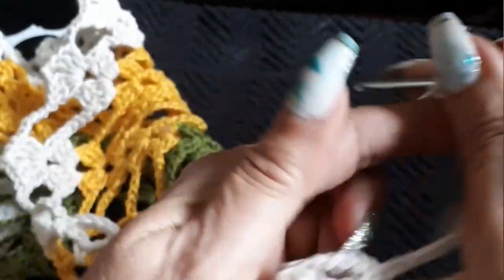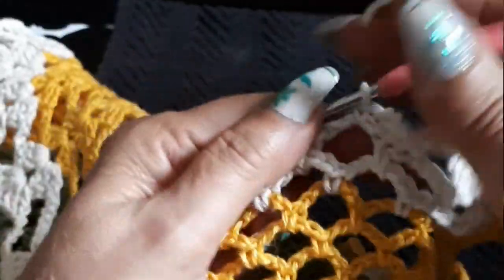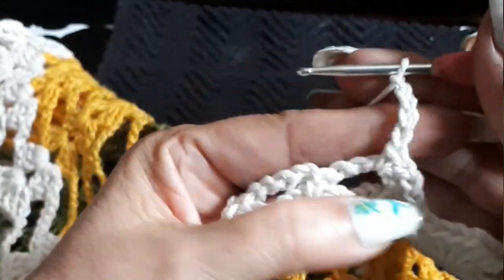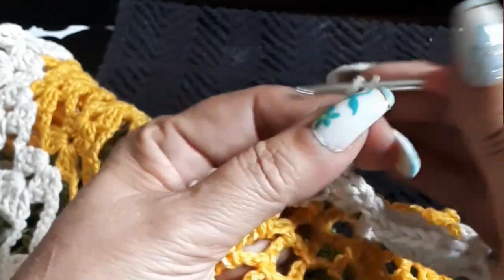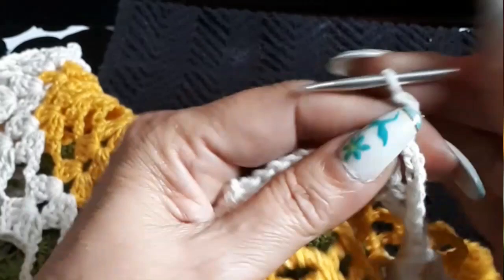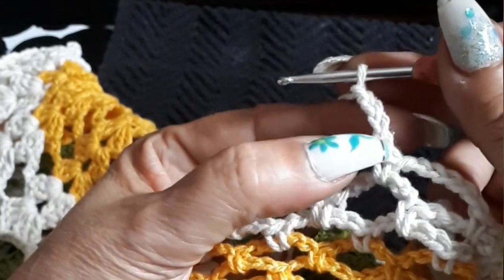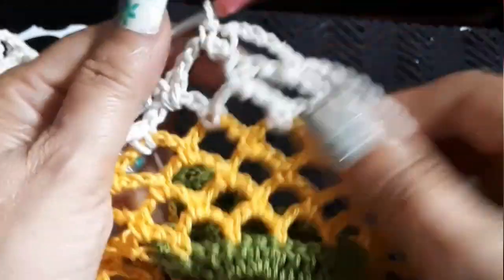Two, three, and four — because we don't want it to be too widened up, it's widened up a lot. So here we're going to continue to do one, two, three, four, five chains for the pineapple. Everywhere else, all the chains besides the pineapple, is going to be four. And where we have the groups, instead of being three chains it's going to be two chains.